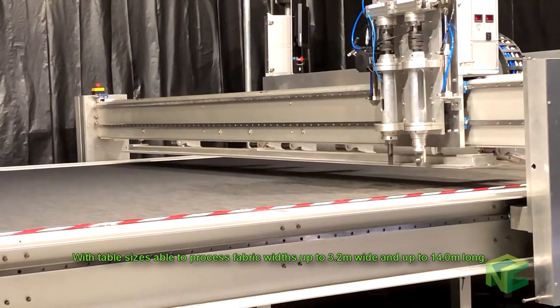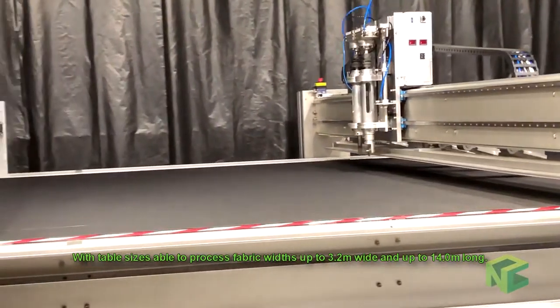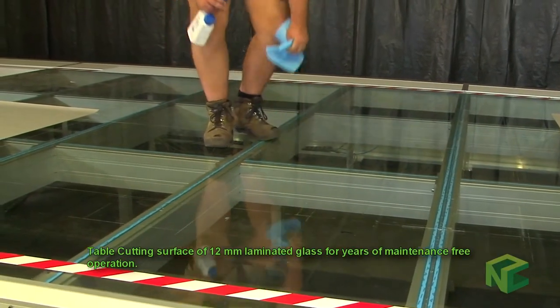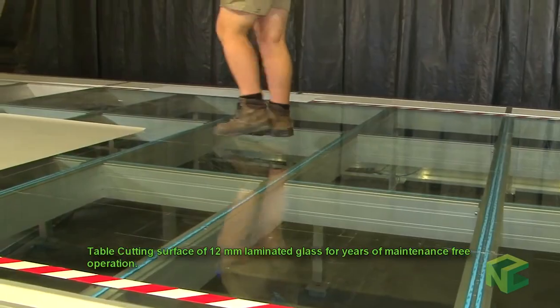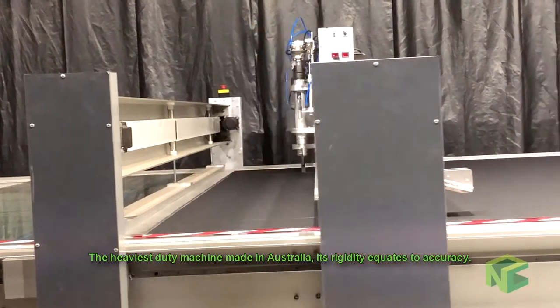With table sizes able to process fabric widths of up to 3.2m wide and up to 14m long. Table cutting surface of 12mm laminated glass for years of maintenance free operation. The heaviest duty machine made in Australia — its rigidity equates to accuracy.